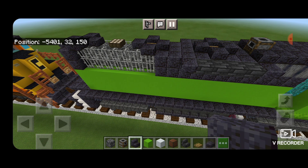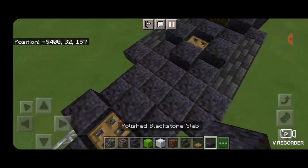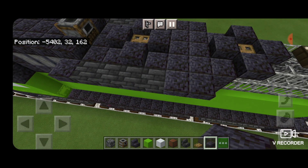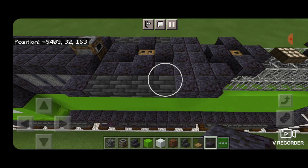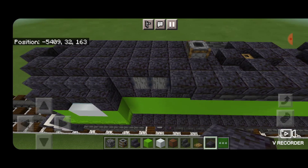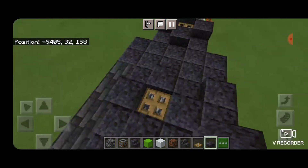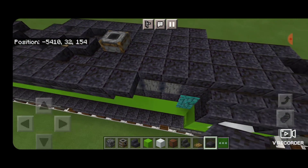Then behind each of the polished blackstone stairs on either side, put a polished blackstone slab. Come on top, skip two forward from the end, and put a row of polished blackstone slabs coming forward, because the GP30 has this hump that comes across here. Bring the slabs all the way up to the cab. Do the same thing on the other side - skip two forward, bring a row of slabs all the way up to the cab.